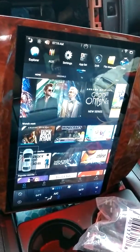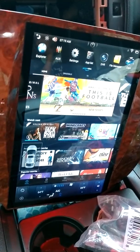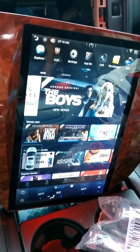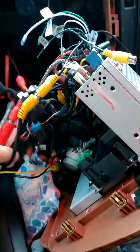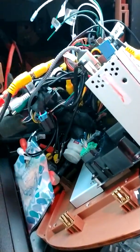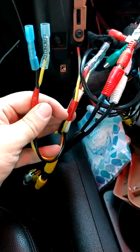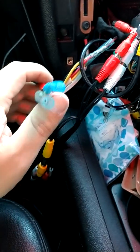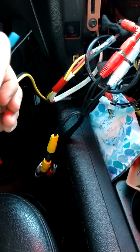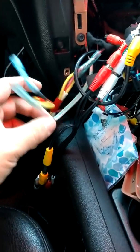I got it connected and ran the power. Because this unit takes away one of the cigarette lighters, I took the power off that. It's a little difficult to find switched power in these vehicles so I'm temporarily hooked up to the cigarette lighter adapter. I also added another tail that will end up being for the DVD player, which I'm going to order.